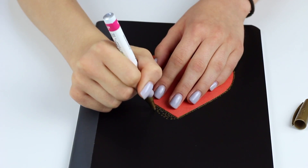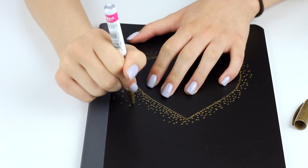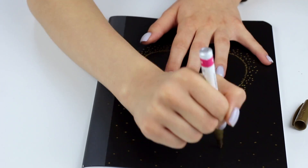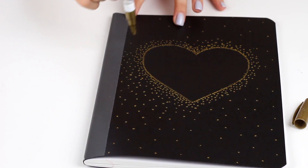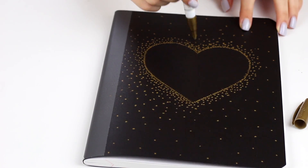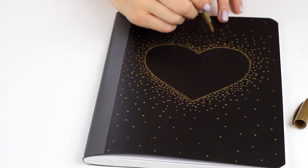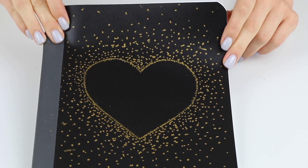Then I'm basically just making dots all over the notebook. I'm starting out with them closer together when I'm near the heart, and then as I get farther and farther away, I'm spreading them out more to create kind of like a gradual effect. And that's it! You can totally customize this by doing it with any shape or image you would like.